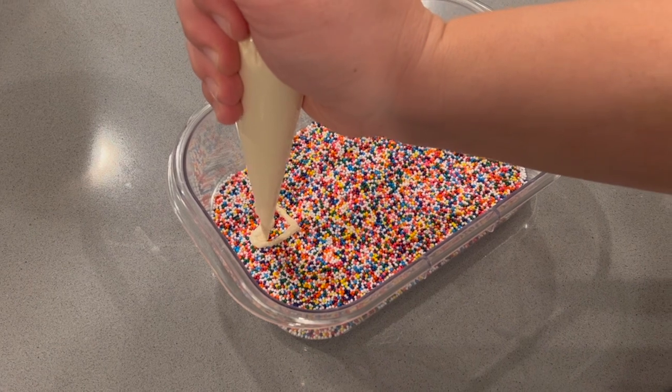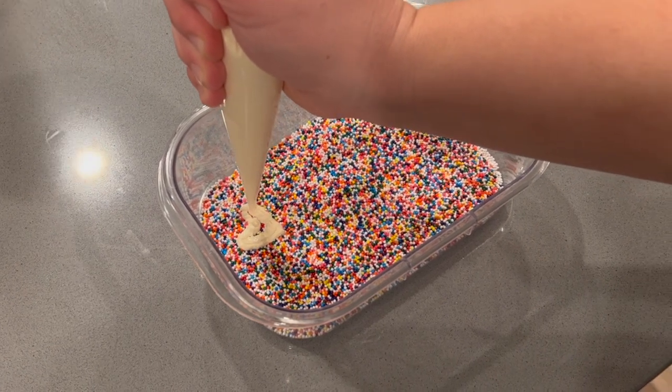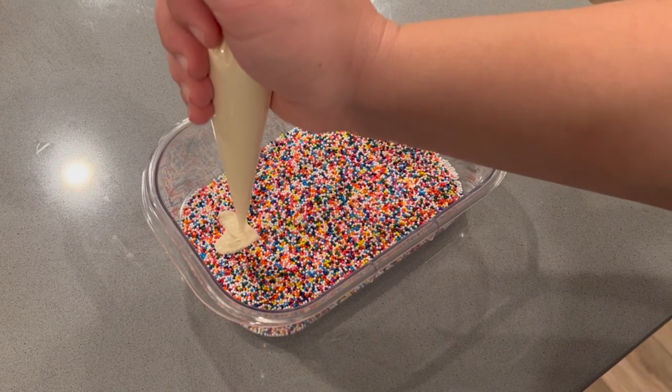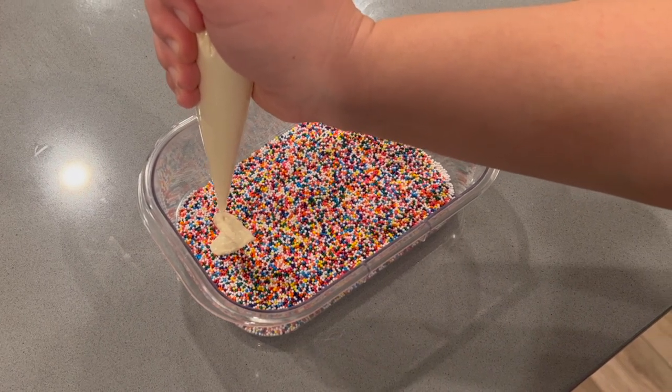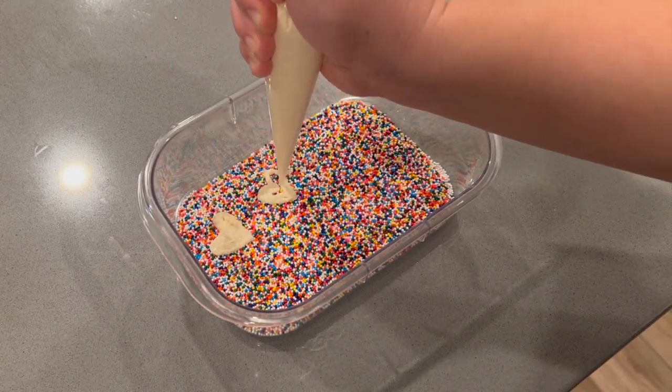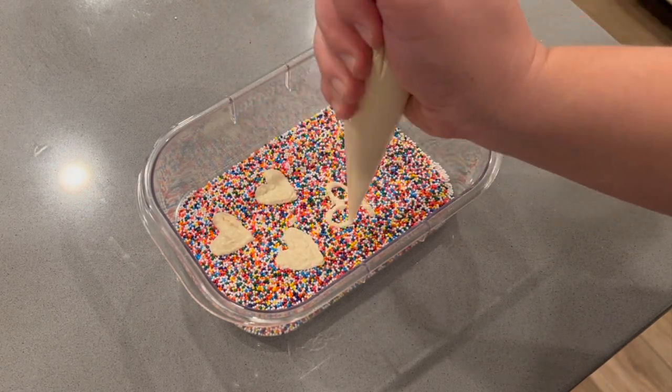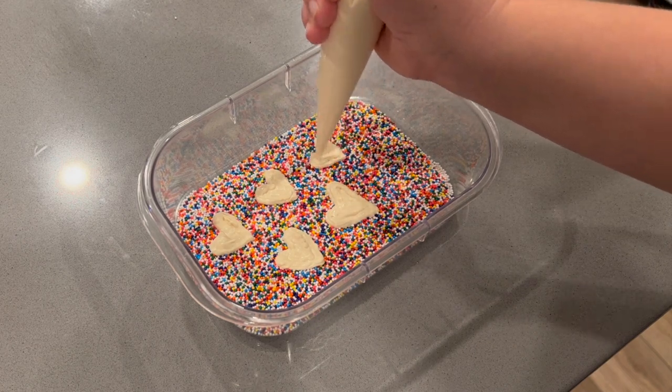I made some solid hearts and then some where I just piped the outline without filling it in, and made some little dots. I just had a lot of fun with this and I think they turned out really cute. Aubrey also obviously had to sneak some and she really enjoyed them as well.